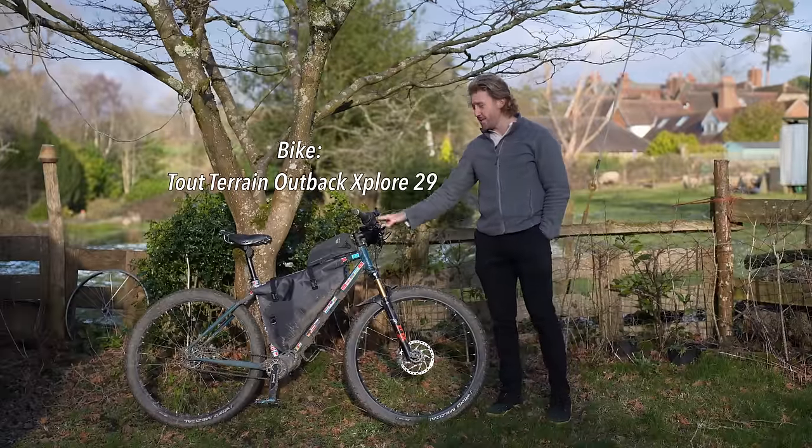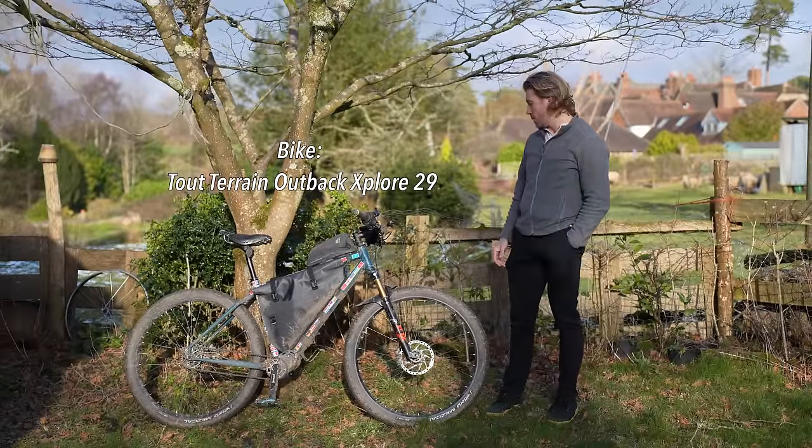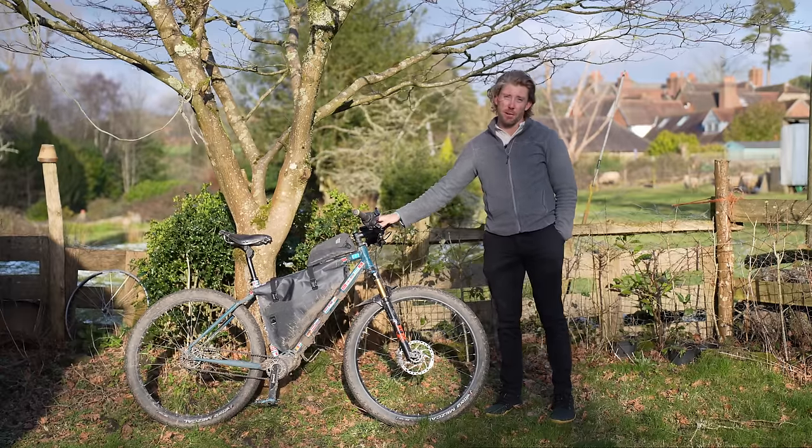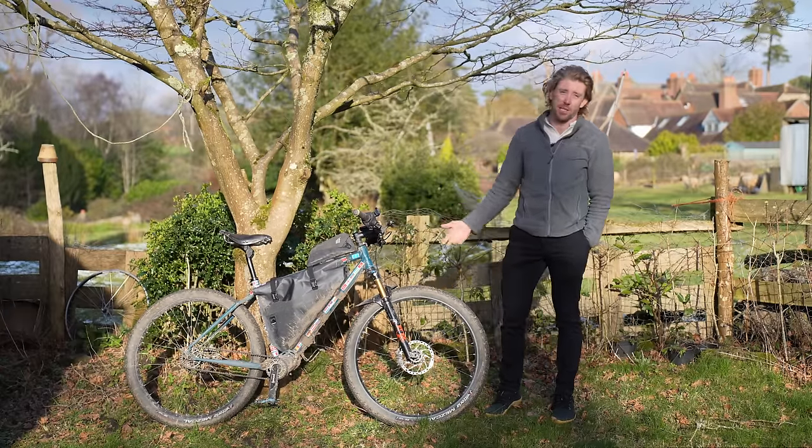The difference is that where a mountain bike is ever so slightly slower than a gravel bike on smooth surfaces, when it comes to the really rough stuff a gravel bike is going to be nowhere near as comfortable or capable. So I'm happy to sacrifice that tiny bit of speed on smooth ground because it gives me a vast amount more capability on the rougher stuff. In terms of this specific bike, this is a Two Terrain Outback Explorer running 29 by 2.25 inch tires. This is a steel frame — a lot of people ask about frame material, but personally I don't think it matters that much.